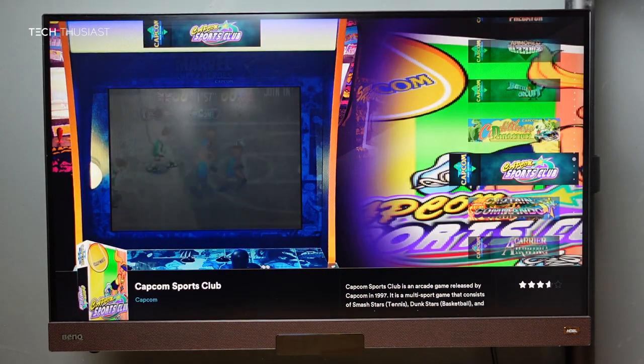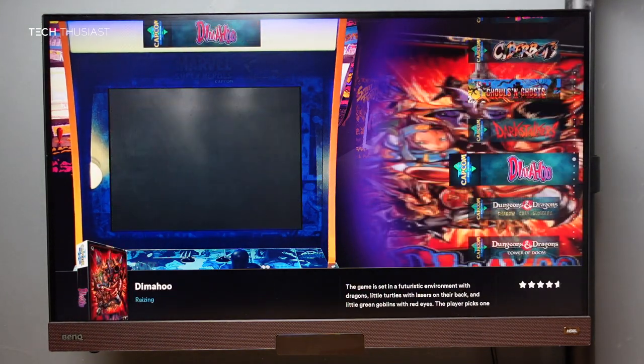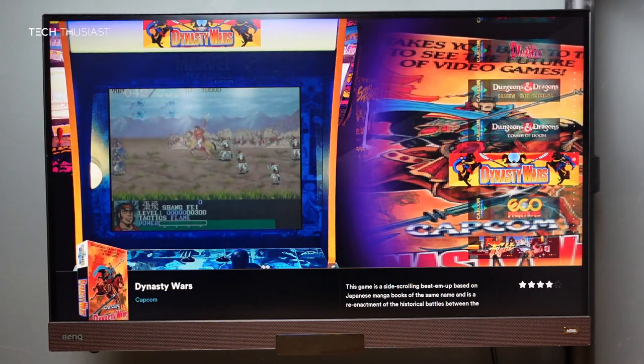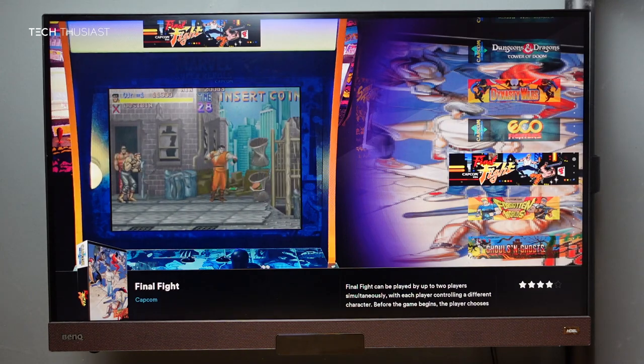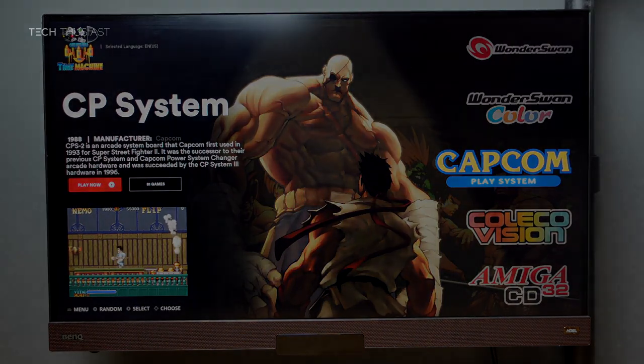If you want to buy this retro console, I will leave a link in the description. If you find the video useful, please give it a thumbs up. If you are new here, please subscribe if you haven't already, as I have more videos coming up. Hit the bell icon so you get notified when I release videos. Please follow me on Twitter and Instagram. Thanks for watching and I'll catch you in the next video.